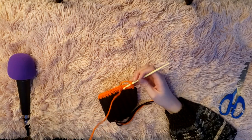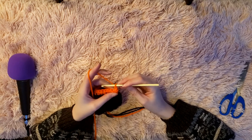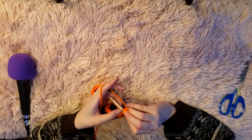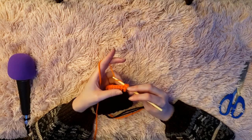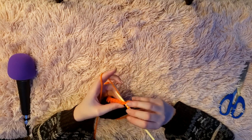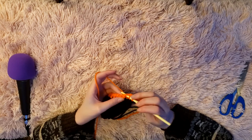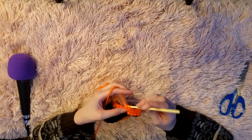Now this is how you half double crochet. First, chain two, then yarn over once and work into the little hole. Put the hook through so you have the V on top of your crochet hook. Yarn over again, pull through so you have three loops, yarn over one more time and pull through all three loops. The half double crochet in the UK is called a half treble crochet, so if you ever hear that, that's what it means.